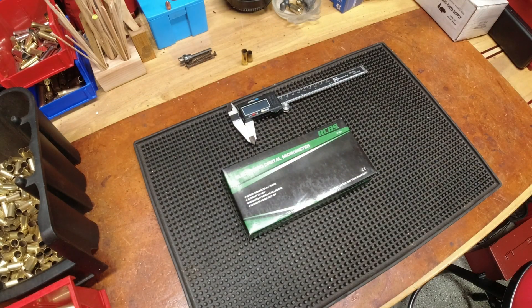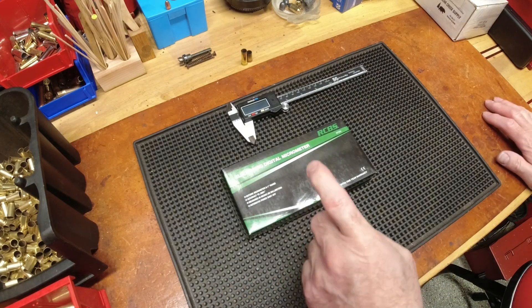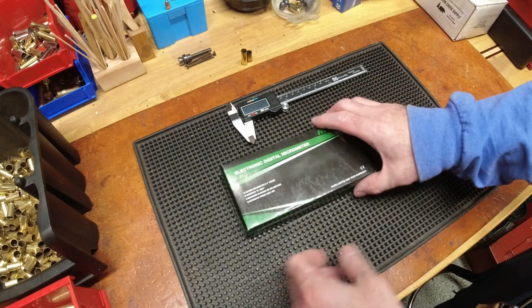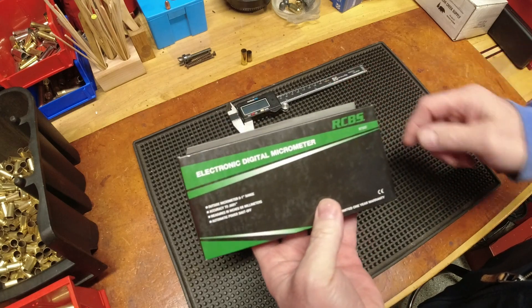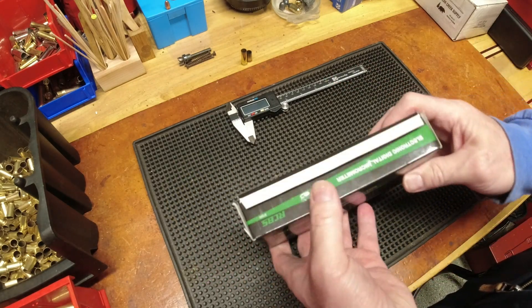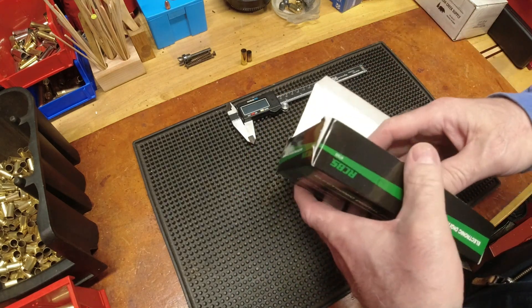Good evening YouTubers, fellow reloaders. Reloading bench back with you once again. This is a reloading-related video — I would call it an unboxing, but this is how I got it. This little gem, as you can see, is an RCBS electronic digital micrometer, as opposed to the analog version.